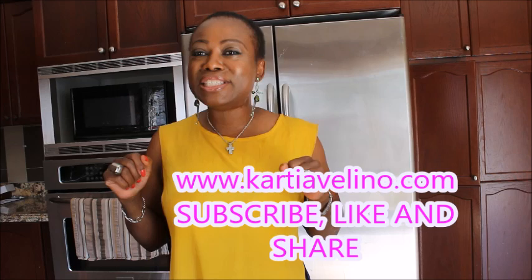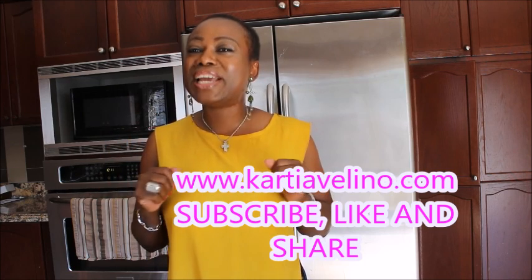Hello and welcome back to my channel. My name is Katia Valino. I am a Toronto-based lifestyle and beauty blogger and I am a Nigerian. Ola! If this is your first time, please consider subscribing. Hit the red button that says subscribe so we can get started.